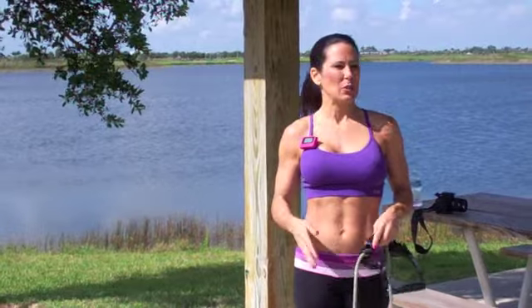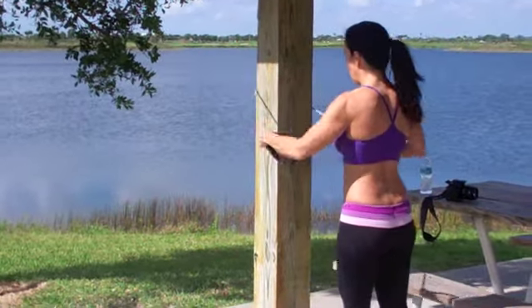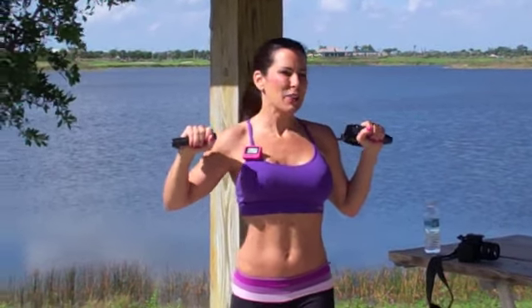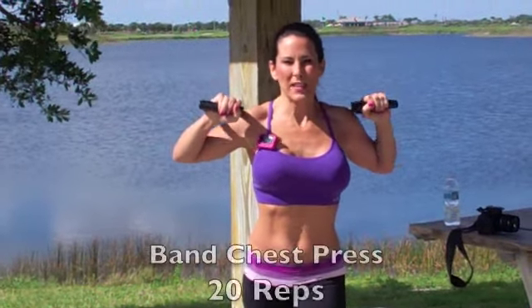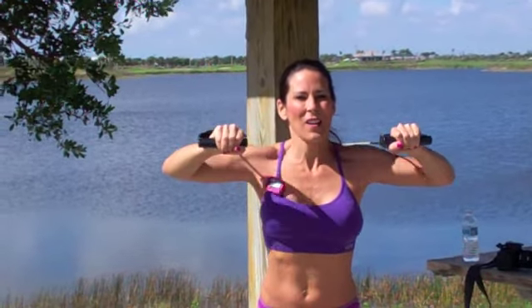We're at a park but you can do this at home or wherever. We're going to take our band and wrap it around a pole. This is a chest exercise — take a staggered stance, one foot in front of the other, knees slightly bent. Bands are at shoulder height, pushing them forward, keeping those elbows up high — not dropping down. If you need more resistance, step forward. We're doing 20 of these, going fast for the cardio. One through twenty — awesome!